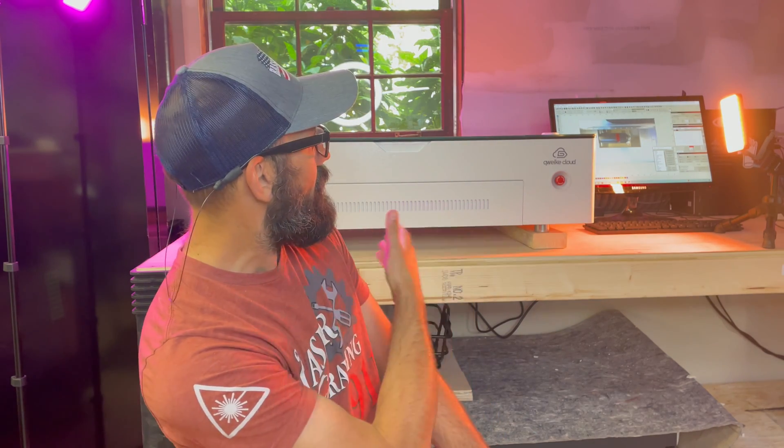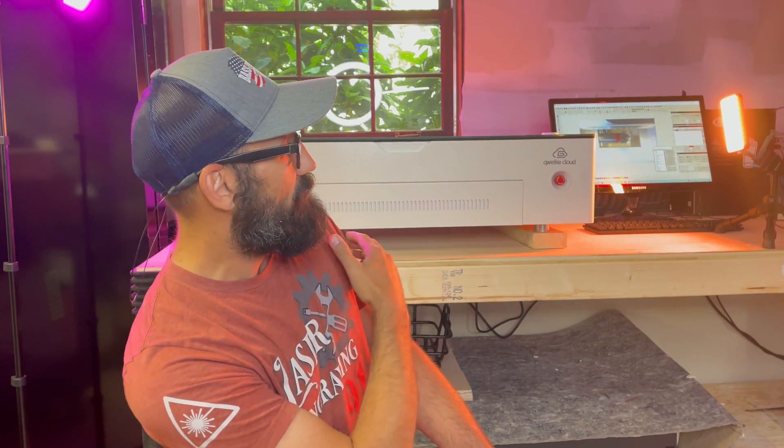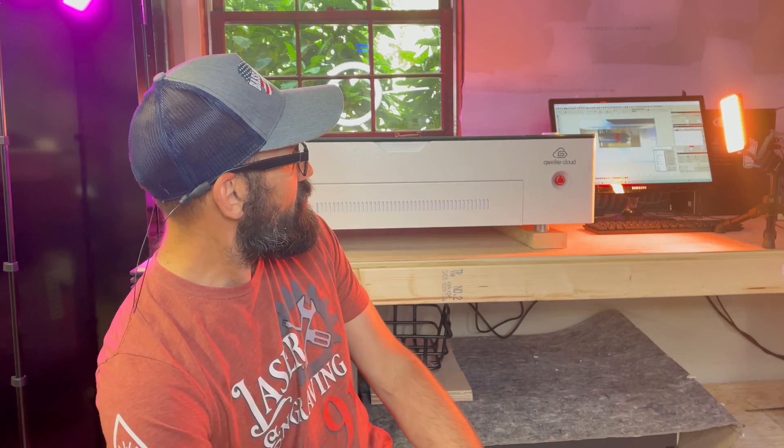Number eight: it's small and compact — it doesn't take up much space. As you can see on this workbench behind me, this is it — on a four-by-eight workbench and I'm pretty stoked with the size. Number nine: it has a decent bed size, about 21 by 12 inches. Number ten: it comes with a pack of starter materials — some acrylic, some wood, other materials to test — and it's really nice that they threw that in with the package.